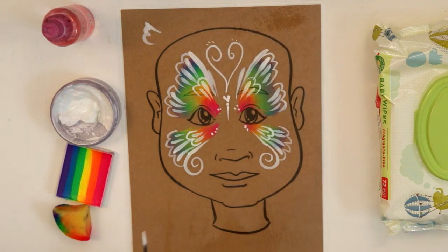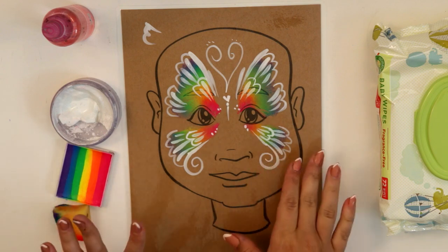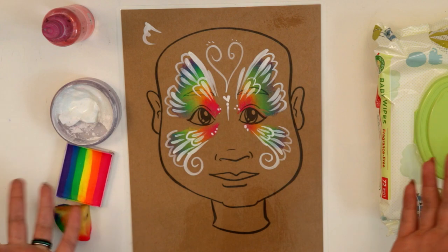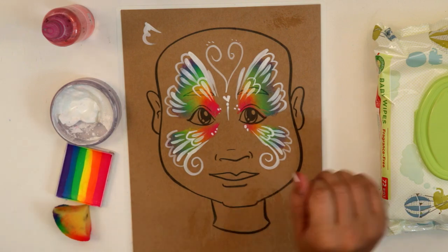And there you go — a really beautiful rainbow butterfly, or any color butterfly you want. It's super fast and easy because it's really only two colors, one sponge, and one brush. I really like this design; it fits most faces and looks awesome. Practice on one of these printables and tell me what you think. Thanks so much and see you next time!